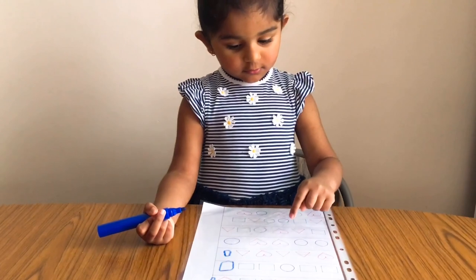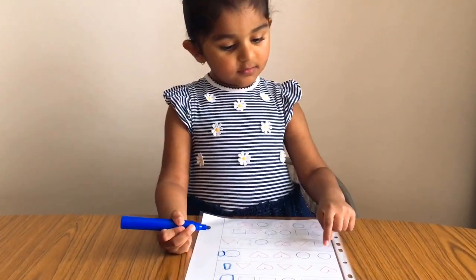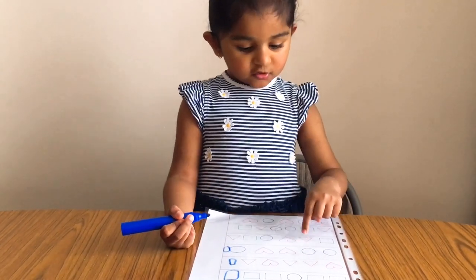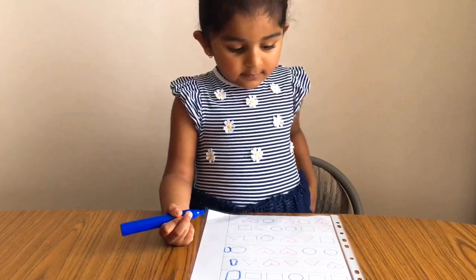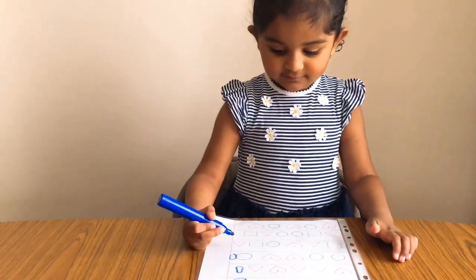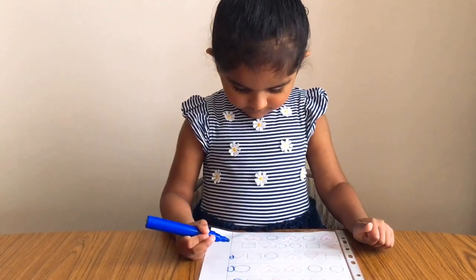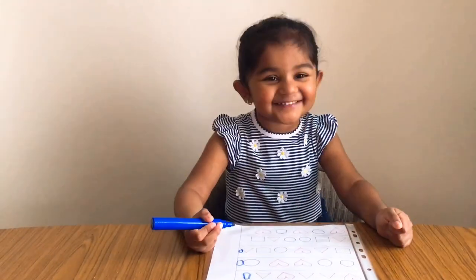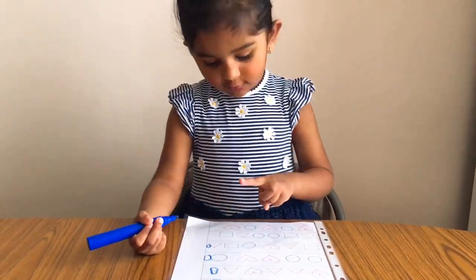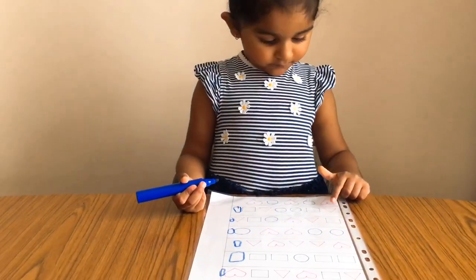Patterns help kids learn sequencing — they understand what comes next. We can see patterns everywhere around us. It helps a child find order in the world and understand categories, which also helps them understand their place in the world. My daughter was absolutely stoked to have completed this worksheet all by herself. It is super simple to create but such a great activity for sequencing and pattern recognition.